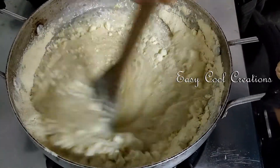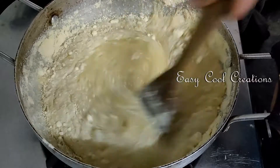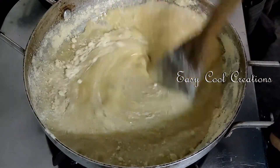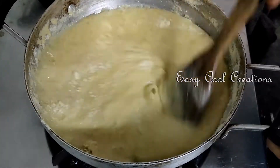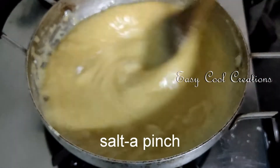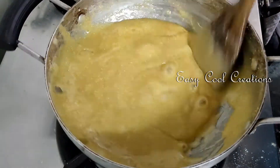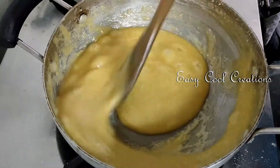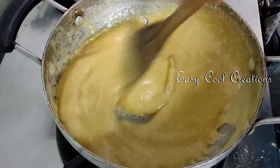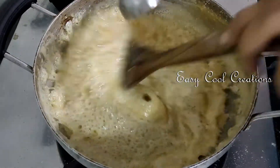Let's mix it in a little bit. Let's change the color a little bit. Add the powder to the powder and mix it to a light golden color.